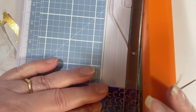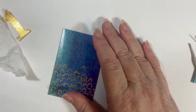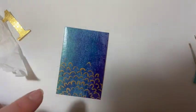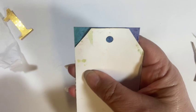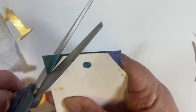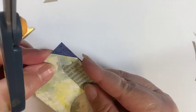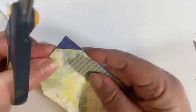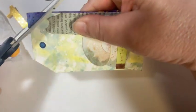Love this pattern. So there is that, and then we need to cut the edges to make it a tag. What I do is I just bring in an old tag and use that as my guide to cut. Then I flip it over just in case my corners aren't perfect — I use the same angle for both sides.